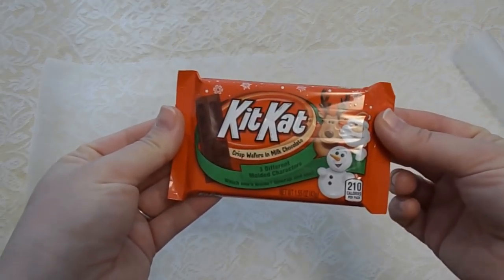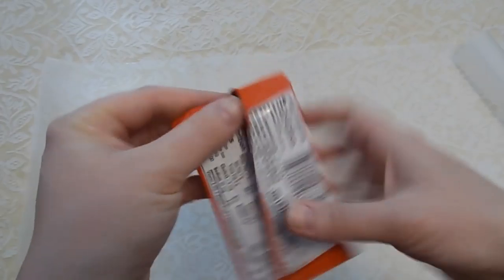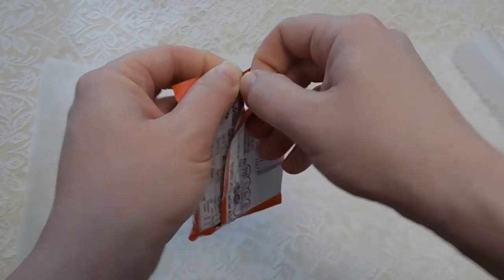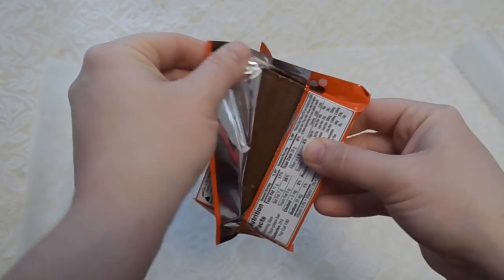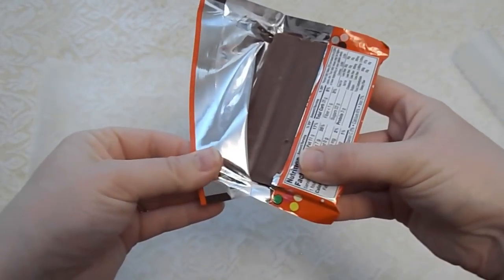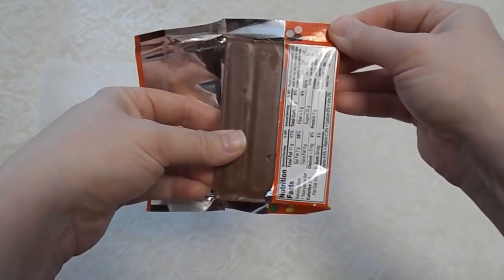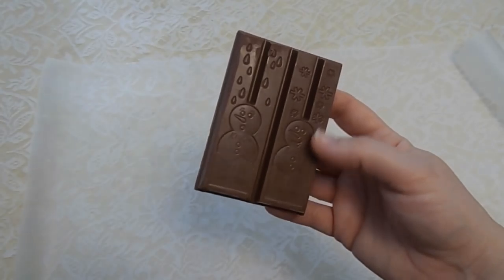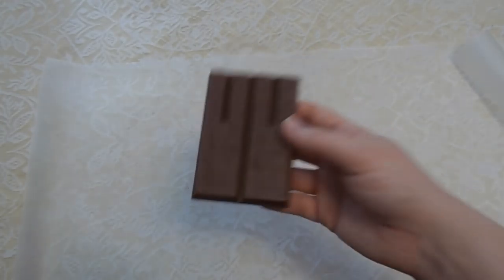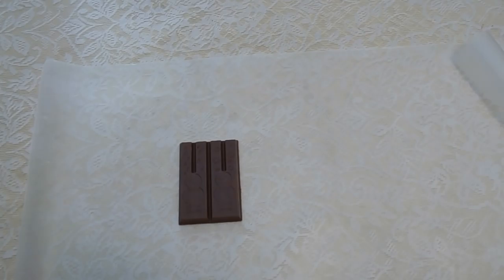So first of all you're going to very carefully open your Kit Kats. These happen to be the Christmas themed ones, but by the time we're done it won't really matter. The reason why is because you want to make sure that the Kit Kat pieces do not break apart — you want it to stay in one piece. These have snowmen on them, that's kind of cool. I'm going to open the other packet of Kit Kats now.